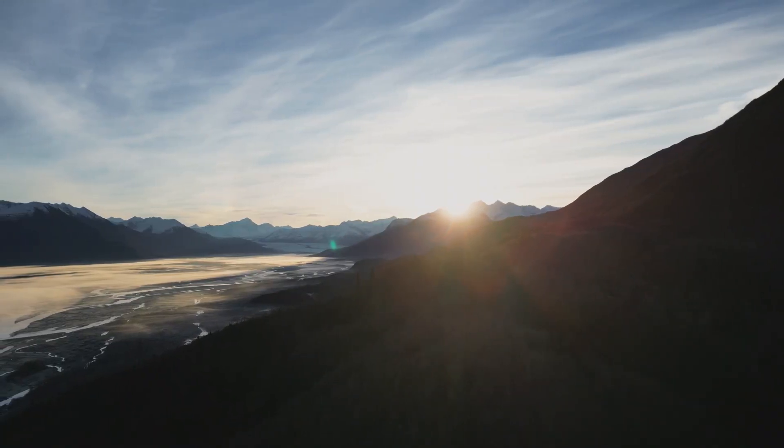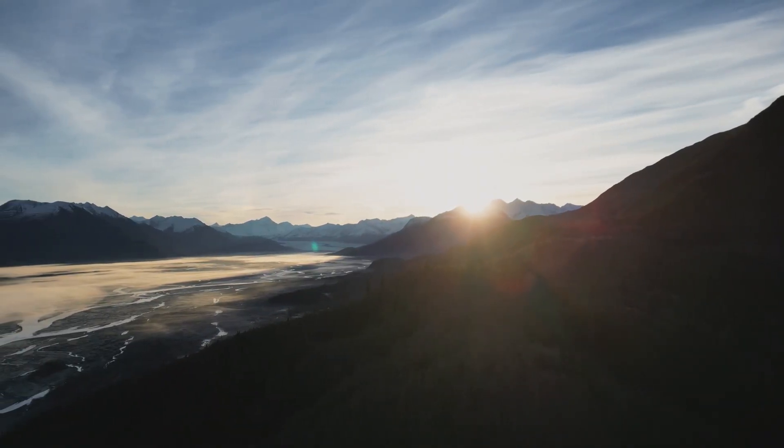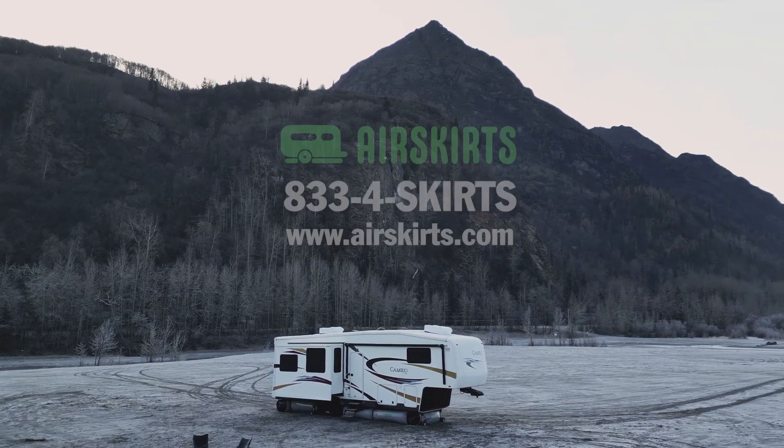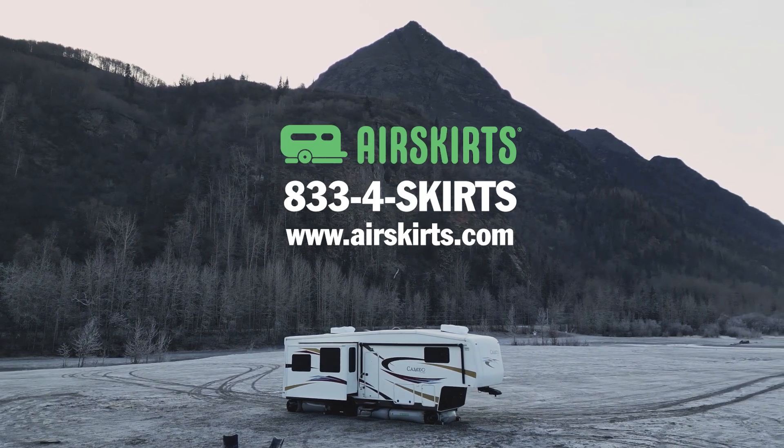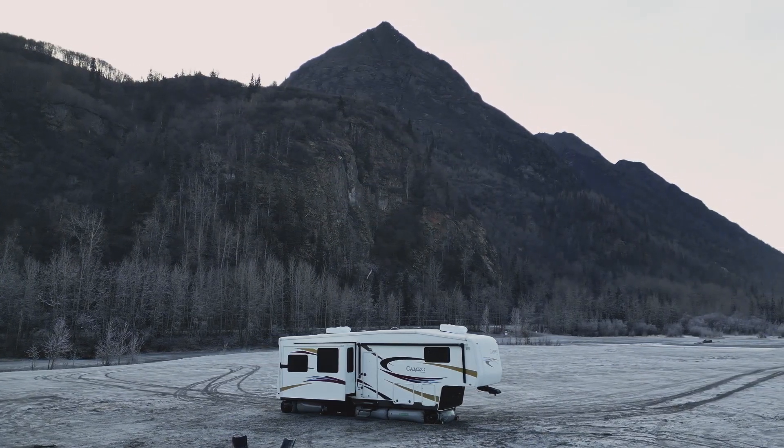And in less than 45 minutes, your RV is skirted for the season. If you have any questions or you're ready to order, we're here for you. Call us today at 833-4-SKIRTS or visit us at airskirts.com.